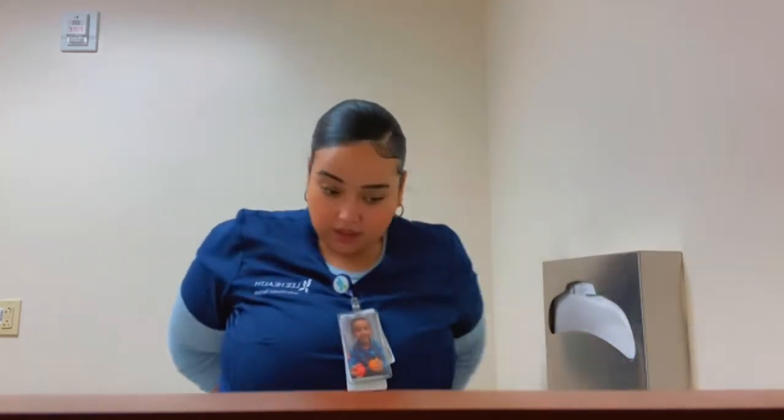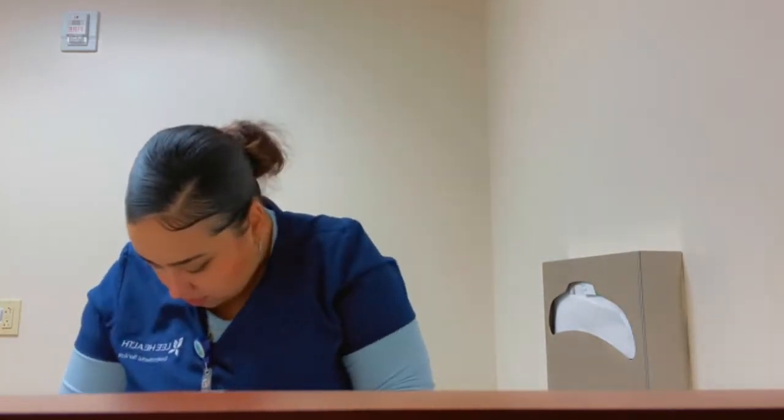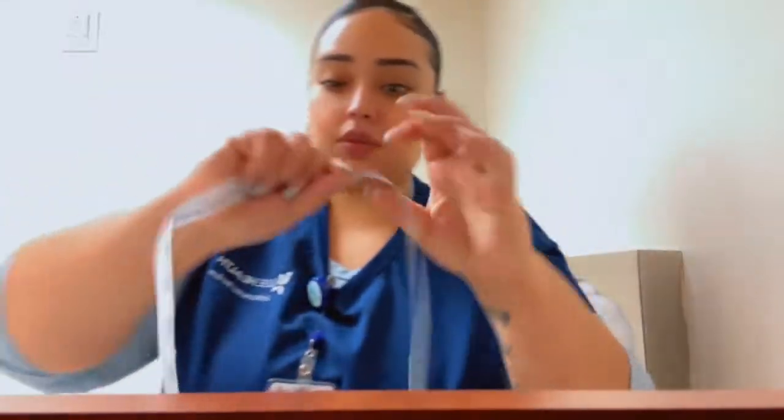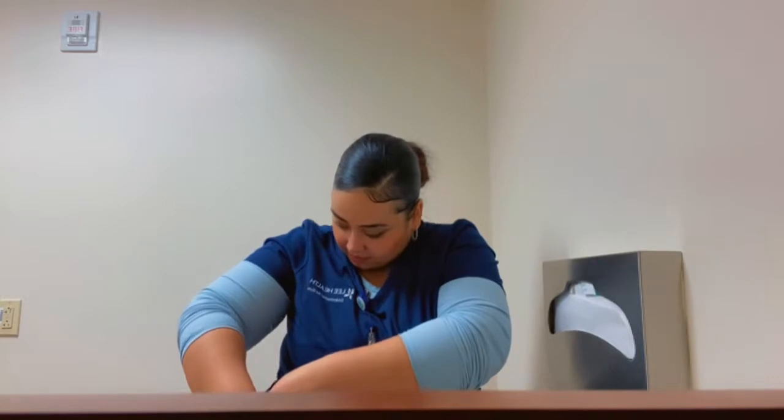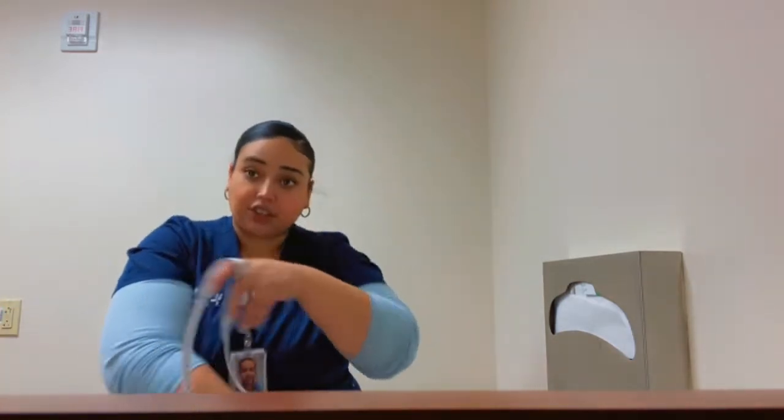Now I'm gonna do my waist. My waist is a 52. And then I'm gonna do my thighs — my left and my right. My left thigh is 31 and my right is 30. I'm gonna be measuring every month to see any changes.